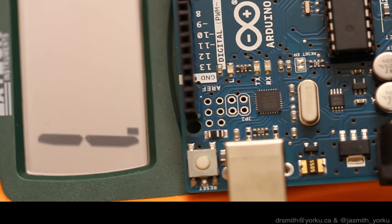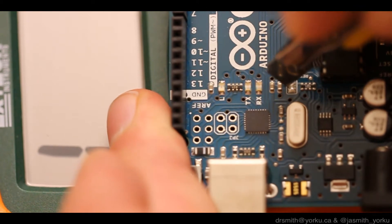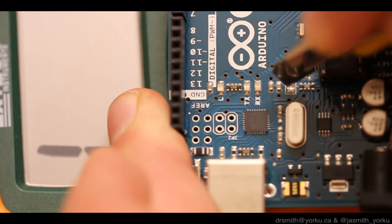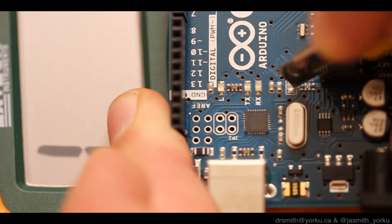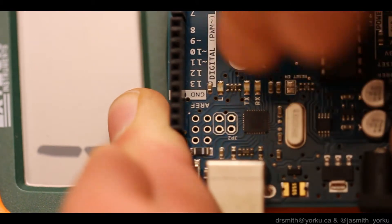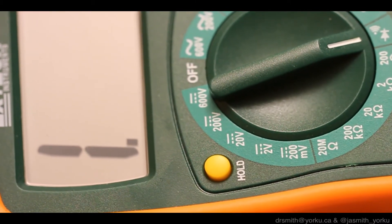Next, we're going to cut that trace between those two pads using an X-Acto knife. I've got it sitting on the multimeter right here. I'm going to pull back on the X-Acto knife, cutting a little groove between those two pads to cut the copper trace found between them. I do it a couple of times, it makes a little bit of dust, so I'm going to blow that off, rub it off, and make sure there's nothing left of the copper.